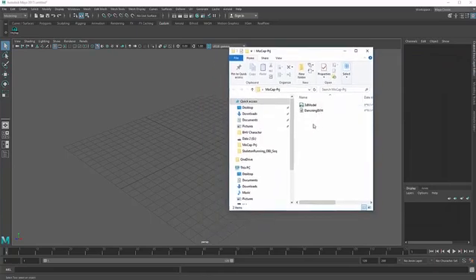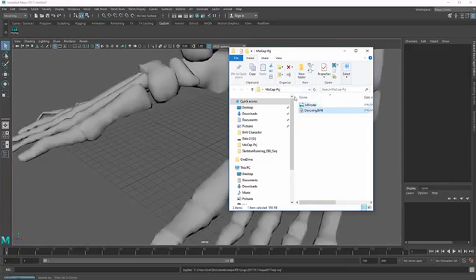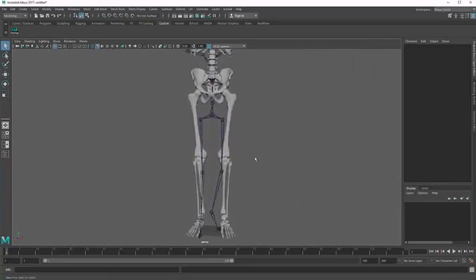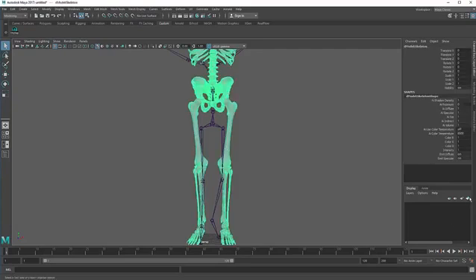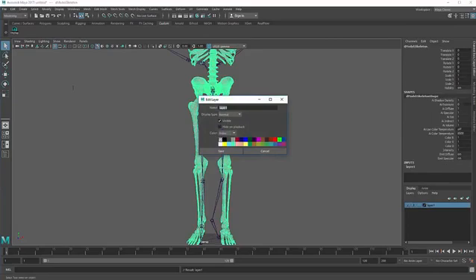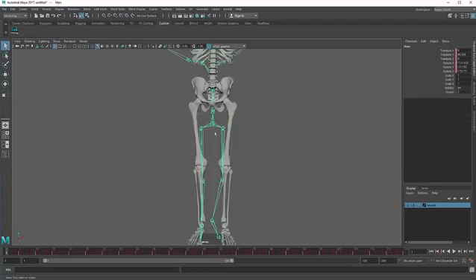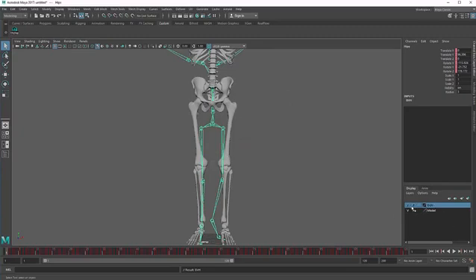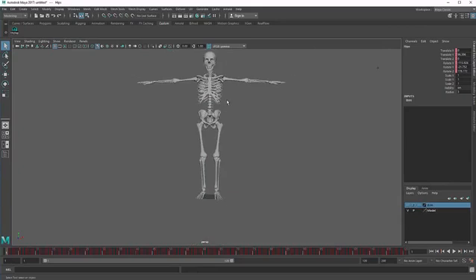Go to the project file and download it. There are two files there. Drag them here one by one and create a new layer for each. Go to the channel box, select your 3D model and create a new layer and call it 'model'. Save it, then select your BVH and create a new layer for your BVH file and call it 'BVH'. Let's turn your BVH layer off to work only on your model layer.